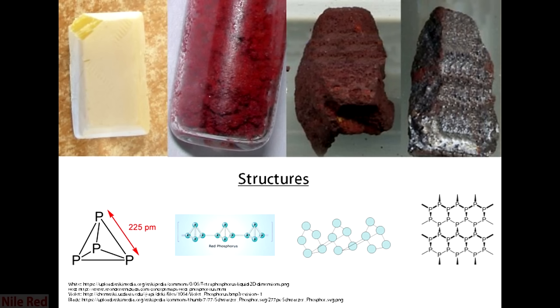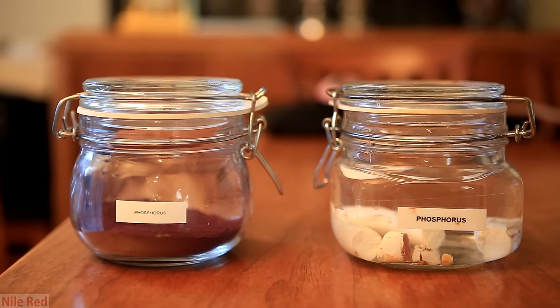The photos I have for the structures of phosphorus aren't the greatest, but I hope from them you can see that there is a difference. The common forms are white and red, and violet and black phosphorus are much rarer.